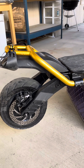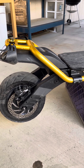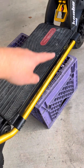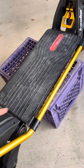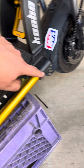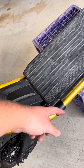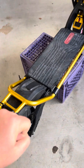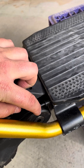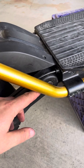Let me explain how to do this because there are a few things you need to know. First, you have to remove the whole frame piece. To do that, open the deck. There are bolts — one here, one here — that go all the way through, with a 10-millimeter nut on the other side. Back those out and the whole piece comes off. You need to do this to access the 8-millimeter bolt shaft that goes through the whole scooter. Without removing that frame piece, you can't get to it and can't remove the swing arm.